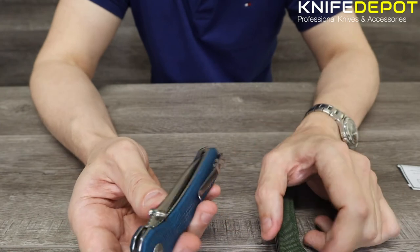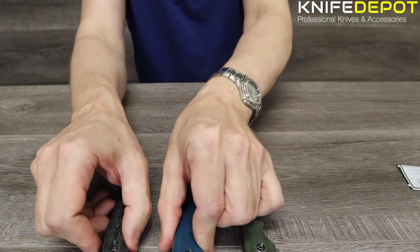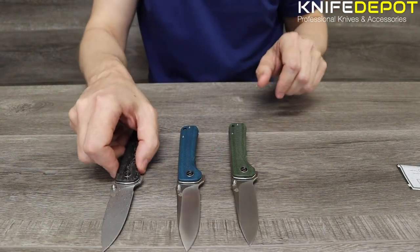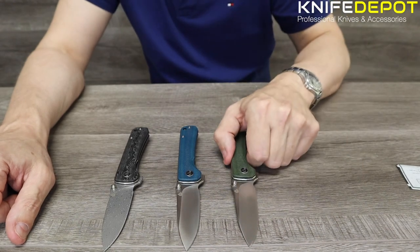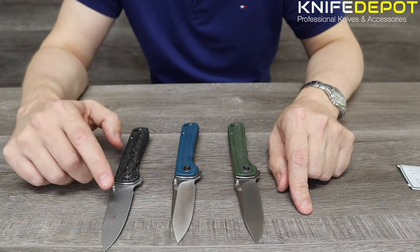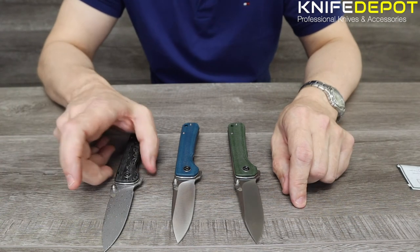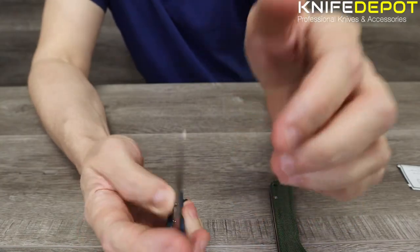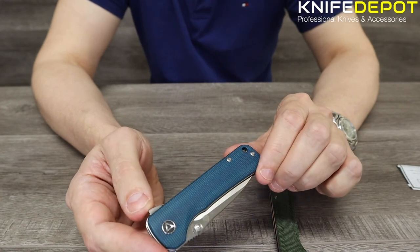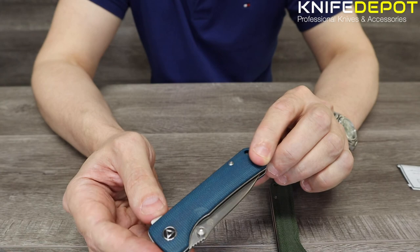Those are the three knives from QSP. They're a relatively new brand — been around for a few years but really starting to take the market. For these two knives coming in under a hundred dollars, you're getting a whole lot of knife. The Damascus one is about double the price — you're paying a premium for the Damascus steel, but collectors will know that's just the price you pay. If you have any questions or queries on these QSP knives, leave some comments below. We're putting out content every week, so please like and subscribe if you're interested.